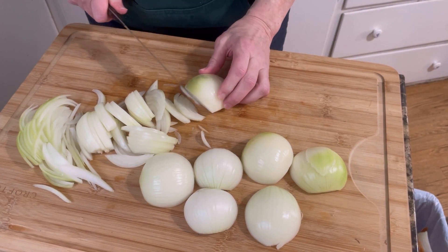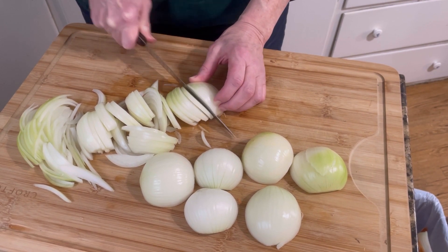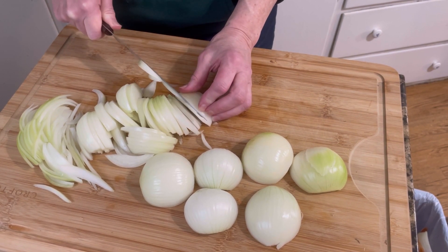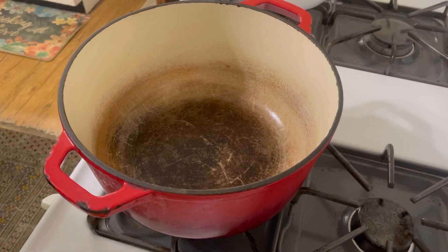Now as you can see, I am not a trained chef. I do not know how to slice onions in that very fast, quick way. But this is all I'm doing: I cut both ends off the onion, I've peeled them, and I'm slicing them lengthwise. So I'm going to continue to do this until they're all sliced. All right, let's get started.